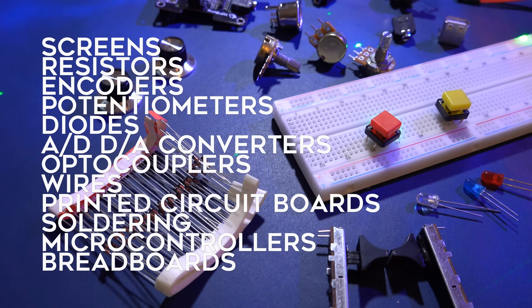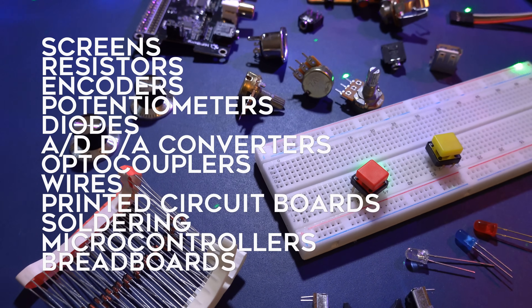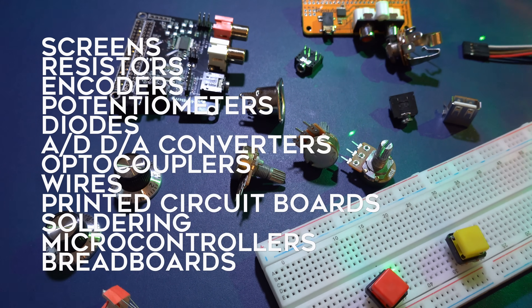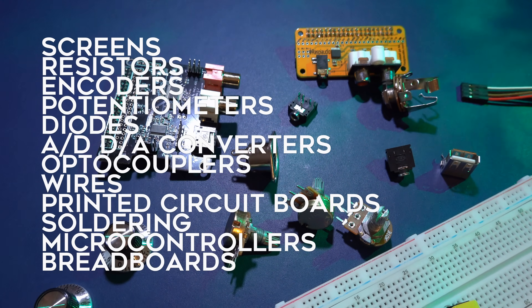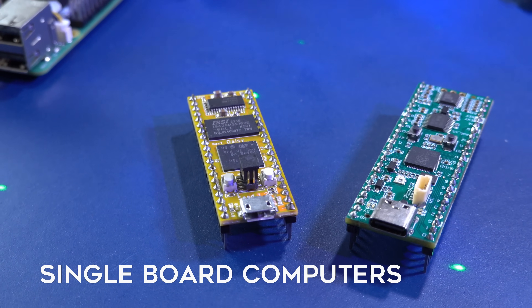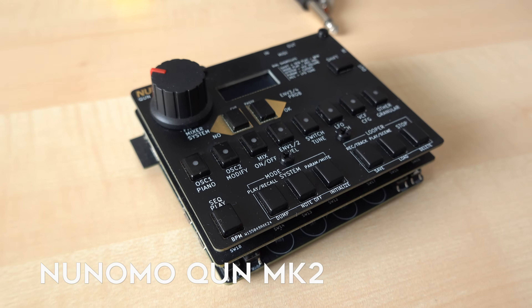You have all those standard components: displays, encoders, analog-to-digital converters, digital-to-analog converters, resistors, diodes, optocouplers, and many more parts you can build synths with. At the heart of them there's always a microcontroller or SBC — single board computer. And it isn't unheard of that a project that started as a hobby later turned into a commercial project and a full-time job.